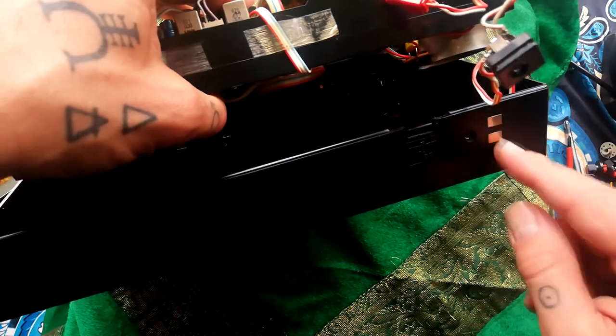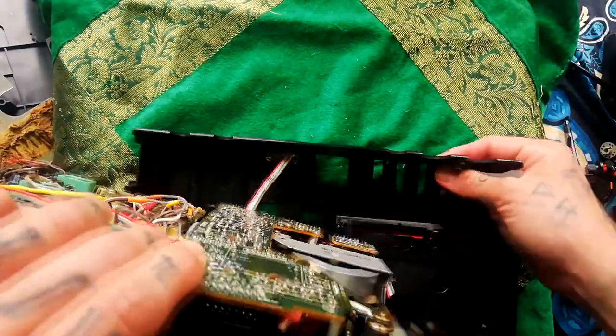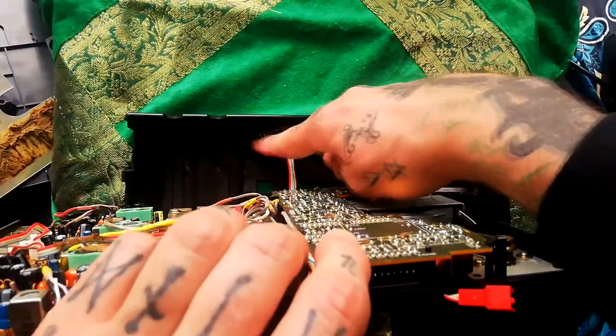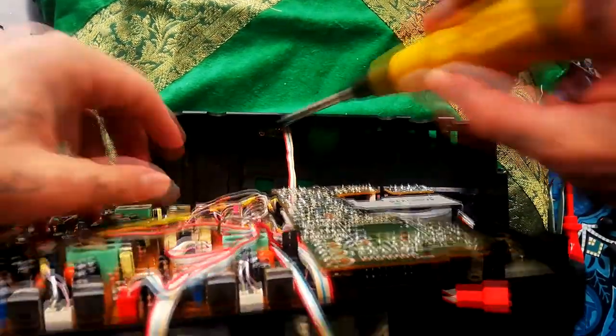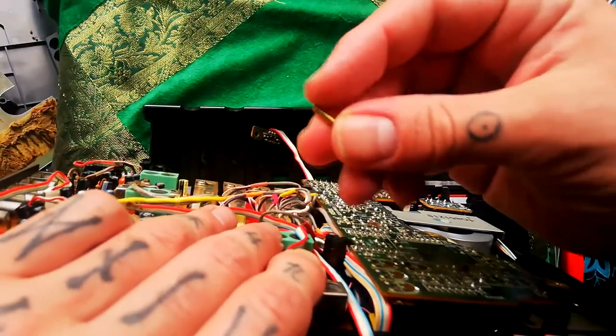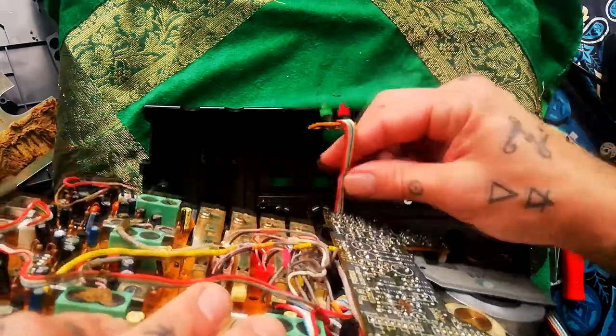The DC jack is attached here, and we can pull that out of this XLR KK socket. Additionally, the power and record LEDs are attached to a little board on the bottom of the case. Unscrew this one — wide feral screw — and that comes away.